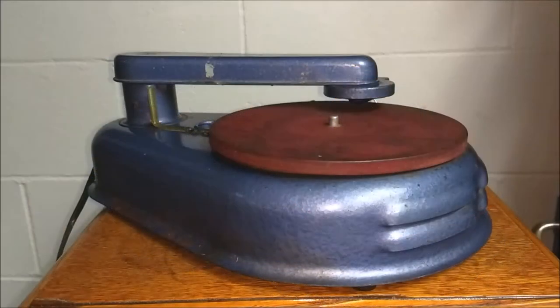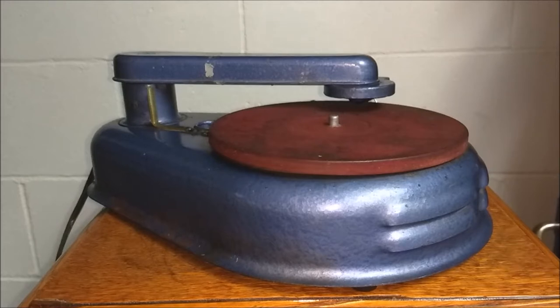Hey everyone, Steve here. I got this Mark's phonograph in a box bin — I had a couple that had some other phonograph parts and whatnot, and decided to clean it up a little bit. It's not the prettiest right now; I'm probably gonna have to do a lot more cosmetic work to it.